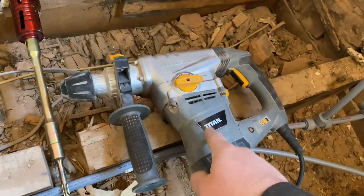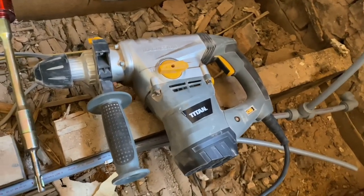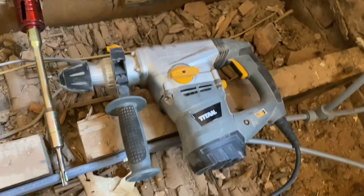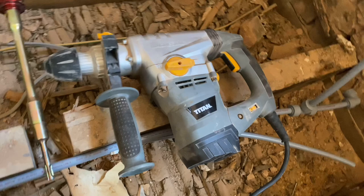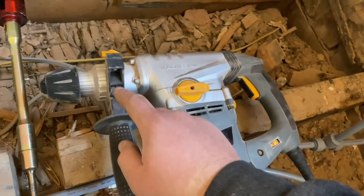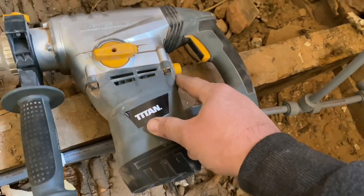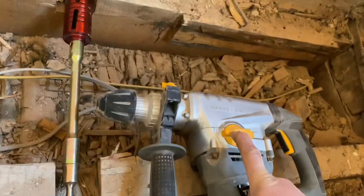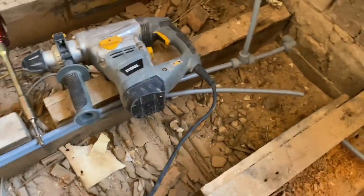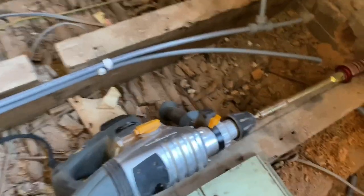Mega bit of kit — if you ain't got one, Screwfix Titan drill. I think that was about 90 quid. It's a proper bit of kit, gets you through anything. It weighs a bit and has a hell of a kick on it, but you can alter the chuck speed and it can go to hammer as well. Just got to be a bit careful drilling arms with it because when they bite, it really rips into your arm.